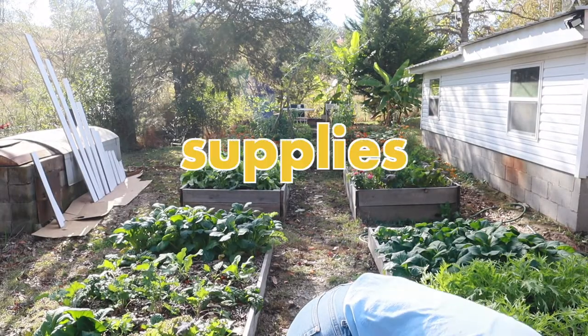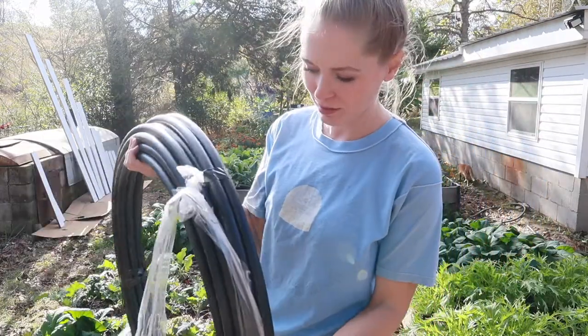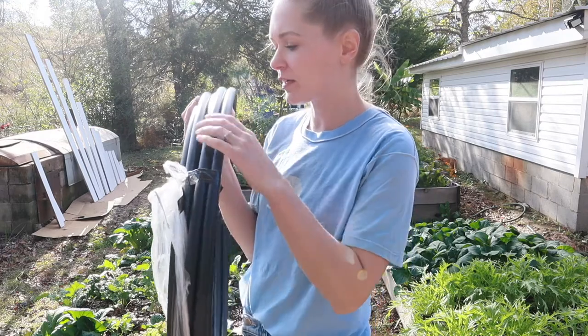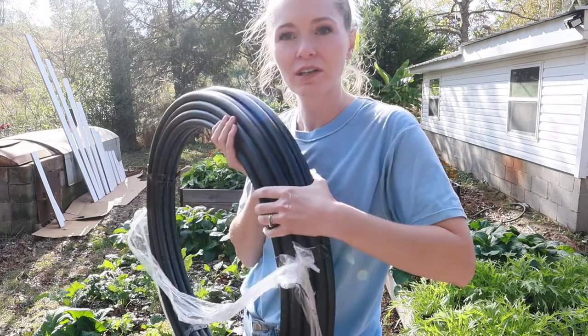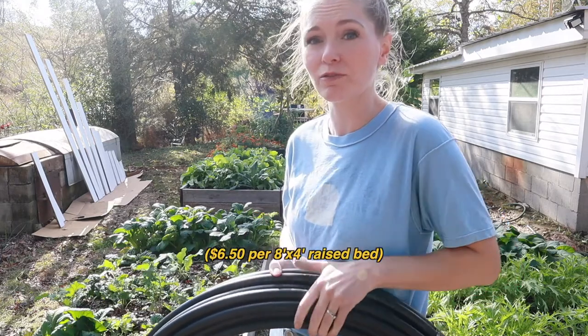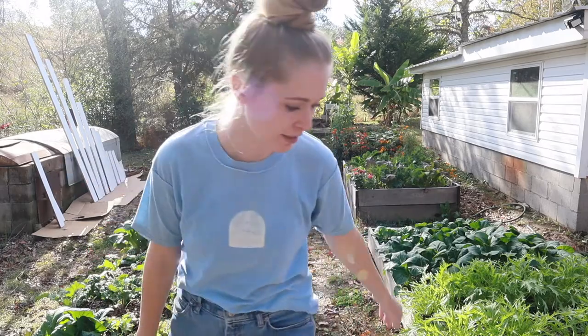We have got this black plastic tubing. We got it at the hardware store — I think they use it for irrigation — but it's really pretty inexpensive. It's a lot more affordable than PVC, so hoping it gets the job done.